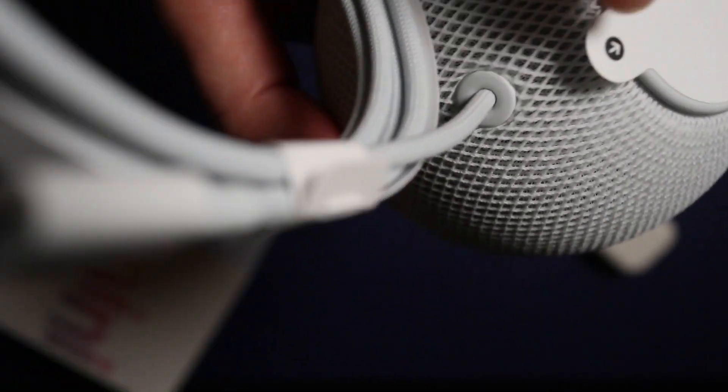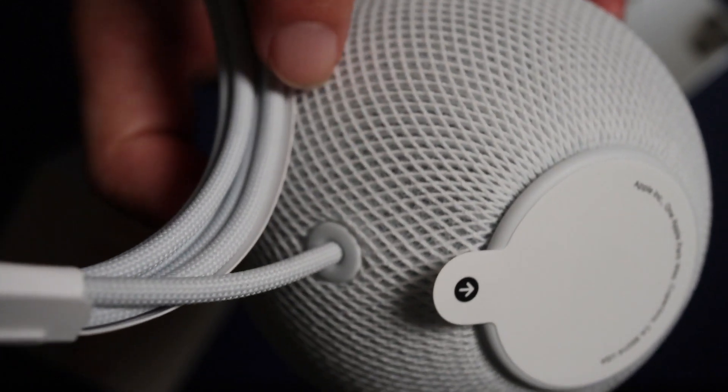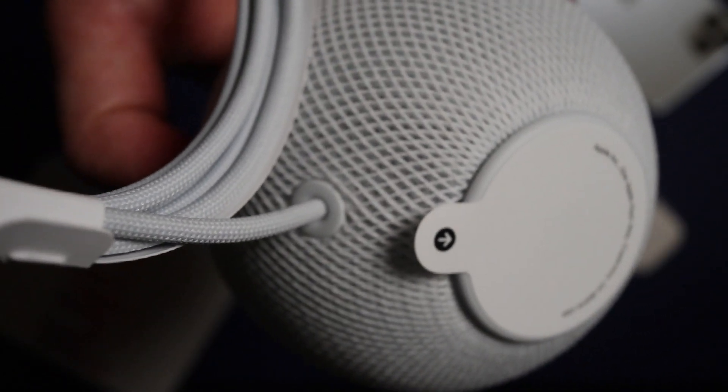The braided cable is embedded permanently, and the length is probably around 150 centimeters or so. So if you want an extension, you need to figure out how to do it.